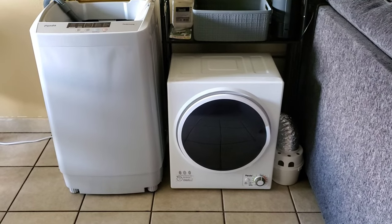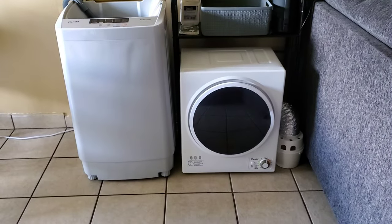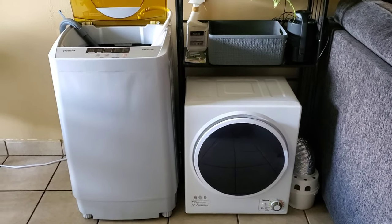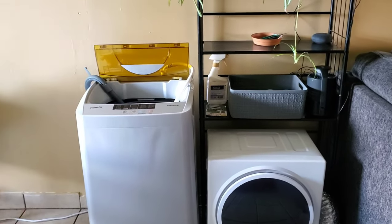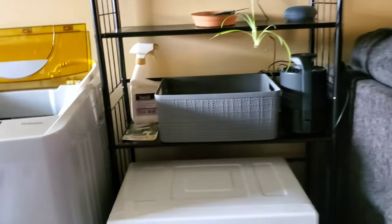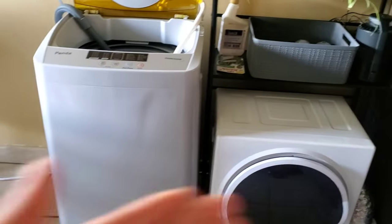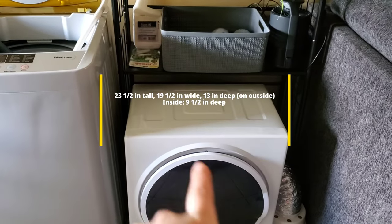This is where I currently have my washer and dryer — it's right between my kitchen and my living room. This is not the final setup. I'm thinking of getting a stand and putting them over here so the washer is on the bottom and the dryer is stacked on top. As you can see, the dryer is smaller by a little bit.